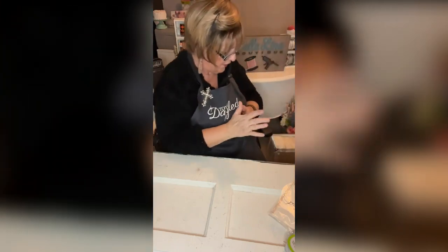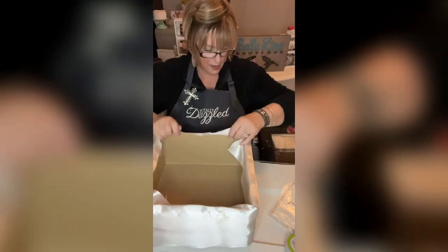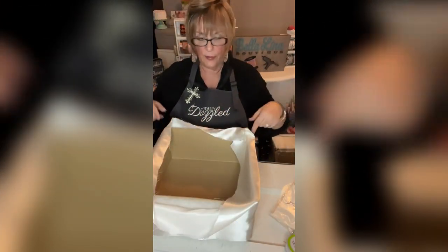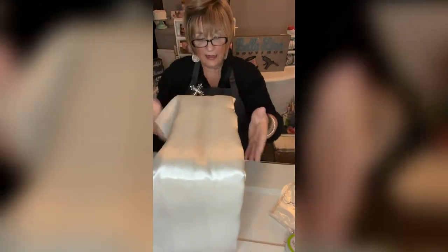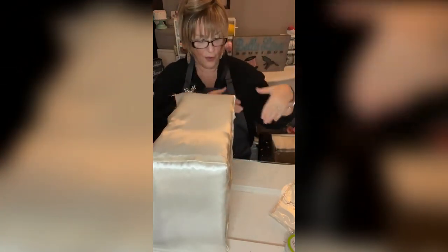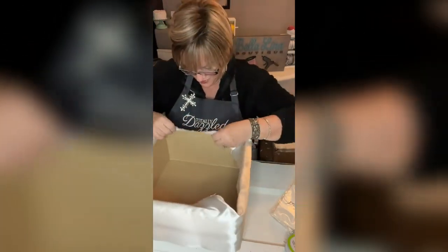I'm going to show you the other box. I did the same thing — I took the batting, cut a strip, put it all the way around, and hot glued it on the ends. Then I took a strip of satin and did the same thing — laid it on its side, started on one corner just like the other one. You can see a little seam, but these two seams are going to go together and be covered up, so I'm not concerned about that seam whatsoever.